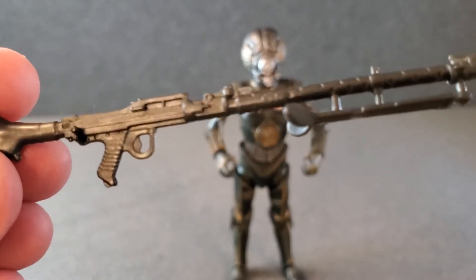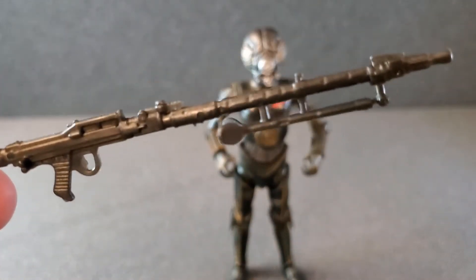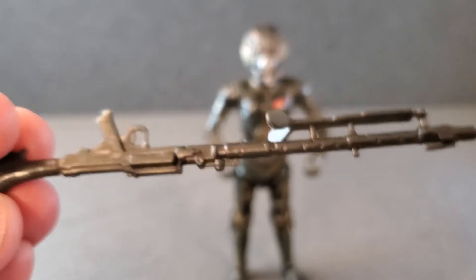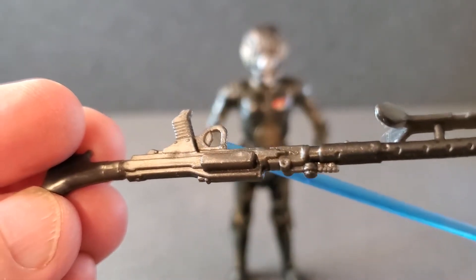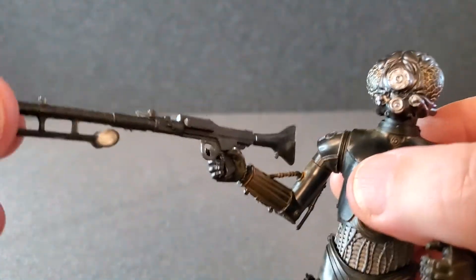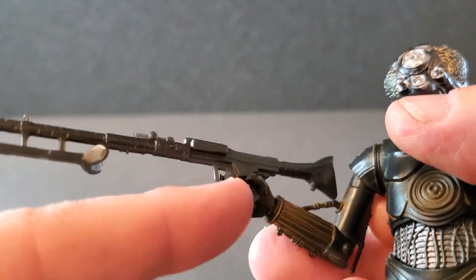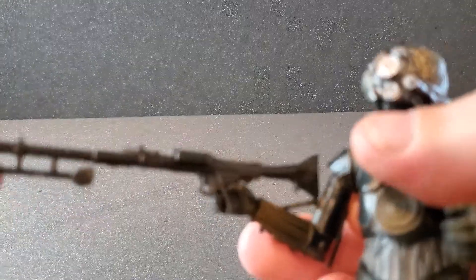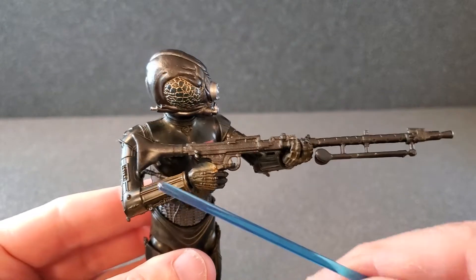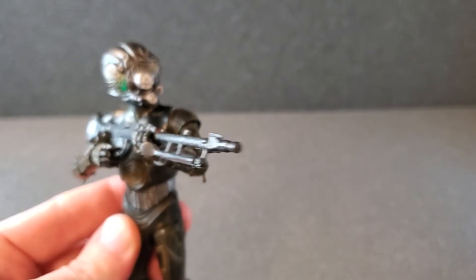As far as accessories, he comes with this heavy blaster — I think it's a DLT-19 with the bipod on the bottom. It's just black, but it's got some really nice detail with the ventilated barrel and a little bit of detail on the handle with the trigger visible. For two-handed posing, that is not too bad for a stiff droid. The stock winds up pretty close to his shoulder. The fact that this wrist can hinge up and down really helps. That is not bad at all for two-handed on a droid.